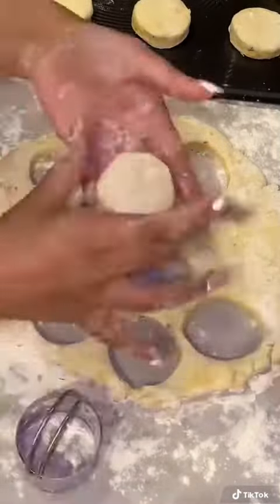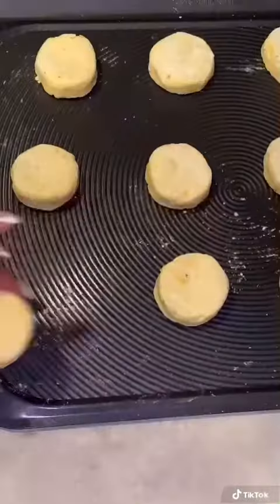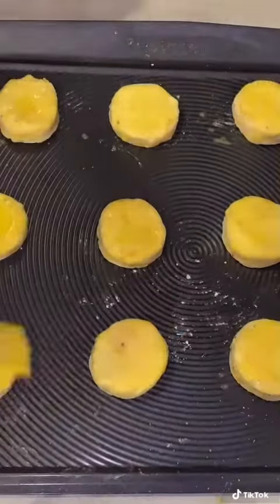You could use any round shape for this — even a glass is fine. Make sure you utilize those scraps. Transfer to your baking sheet. Then you need an egg for your egg wash. Just give it a good beating and that's going to be brushed on as a glaze. These are ready for the oven.